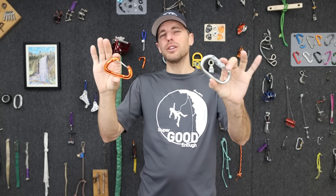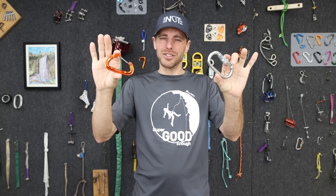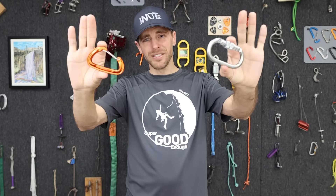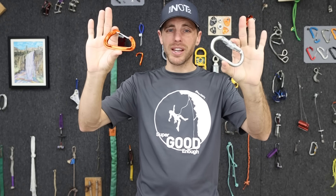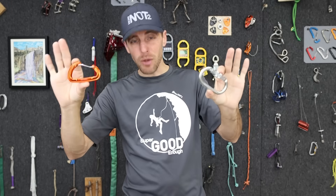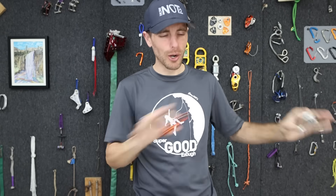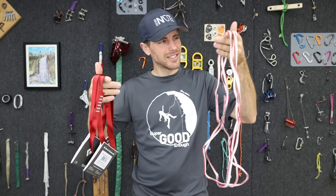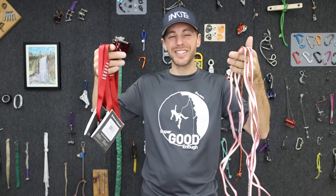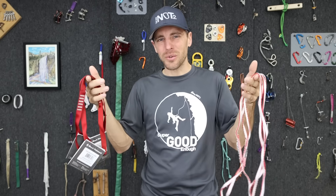So this might actually make it weaker, but it would be interesting if we could do a treatment on carabiners that would make them stronger. Both of these have been taken down to negative 300 degrees Fahrenheit. We're going to test five of these each, and five non-treated carabiners. We're also going to test three Dyneema slings and three nylon slings that were treated, along with ones that weren't.